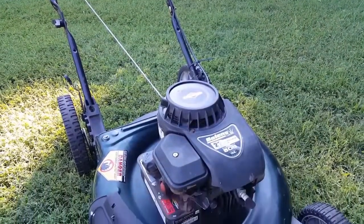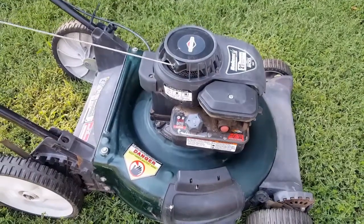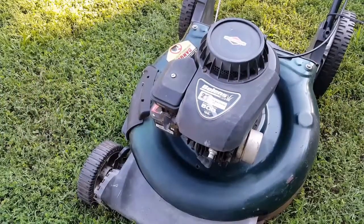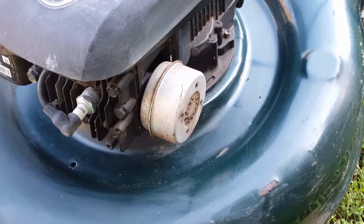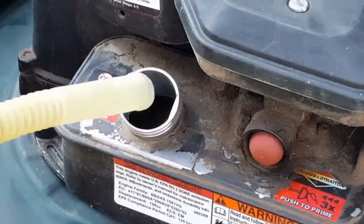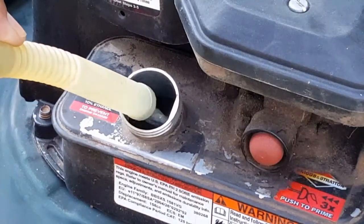What's up guys, and thank you for stopping by my channel. Today's project is this Bolin's lawnmower. The problem with this mower is it runs out of gas a lot more often than it should, sometimes there's black smoke coming from the muffler, and the engine could run a little bit smoother. Even with a full tank of gas, it seems never to finish a mowing job without filling up again.